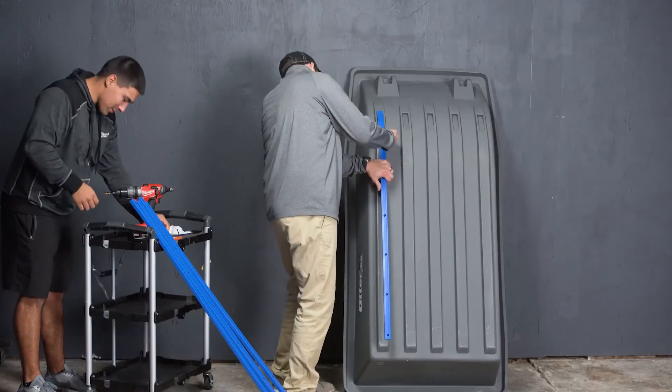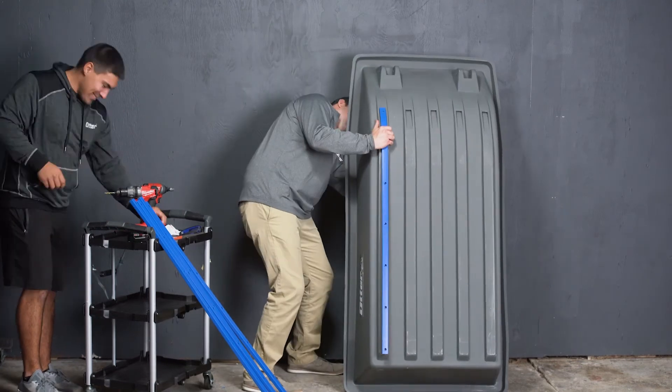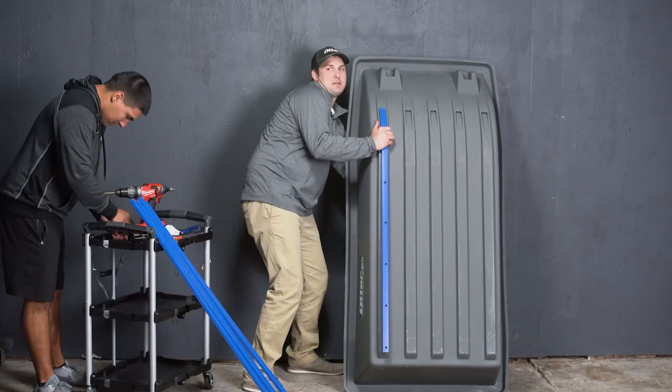You have now successfully completed the first step to connecting your Hi-fax to your sled. You will repeat these steps from top to bottom on the first Hi-fax and continue that for the next four. This goes for any of the Hi-fax kits that Otter offers.